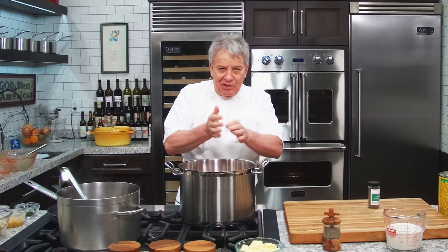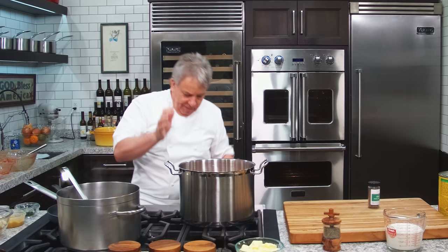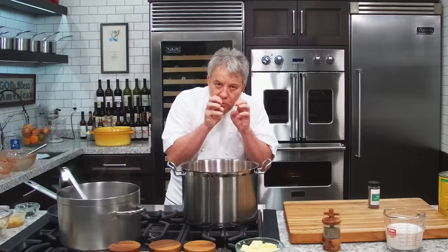I'd say about an hour and fifteen minutes. Bring it to a boil, and as soon as it's boiling, reduce it down to a low simmer — very little bubbling — so you don't make a huge mess on your stove. I like to use a bigger pot than I need so there's no blooping around on my stove.